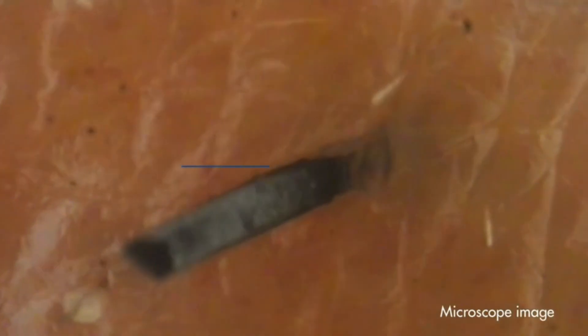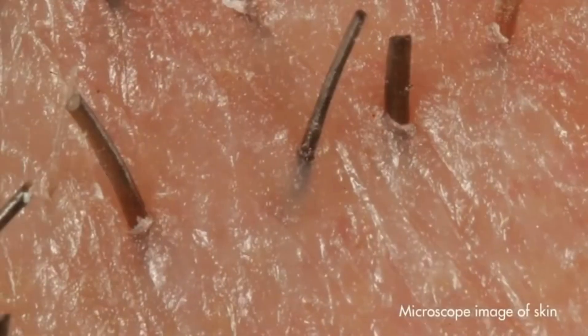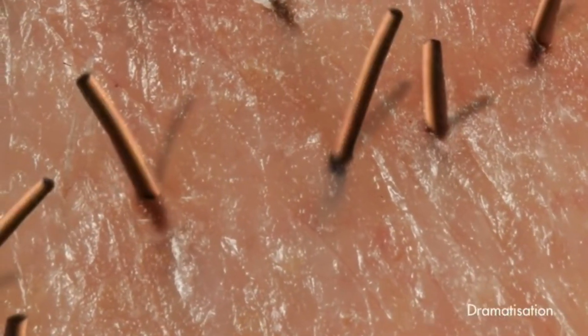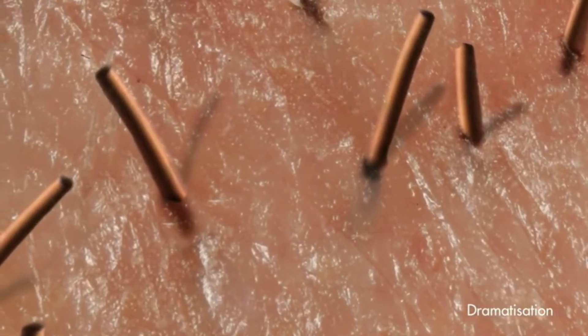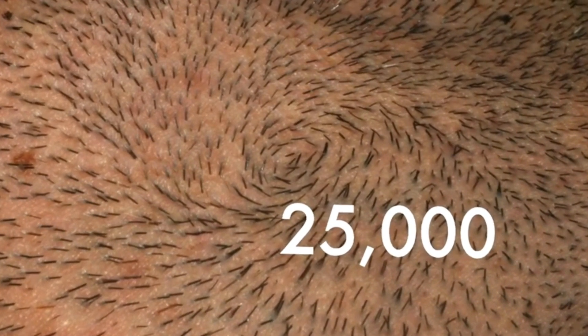Skin is soft and malleable but those hairs are not. Rub your hand across stubble and it feels sharp. That's because dry beard hair is as tough as copper wire, and unlike an electrician dealing with three or four strands at a time, a man can shave through up to 25,000 face hairs each day.